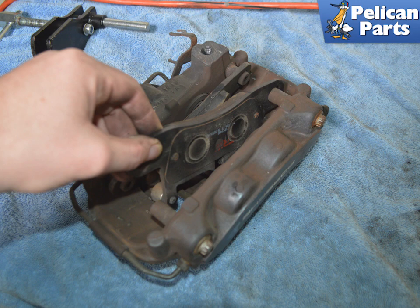The pads can now be pulled out of the caliper. The pads, or pad retaining plates, are stuck to the pistons. Use a trim removal tool to help separate the pads, using care around the pistons and dust boots.